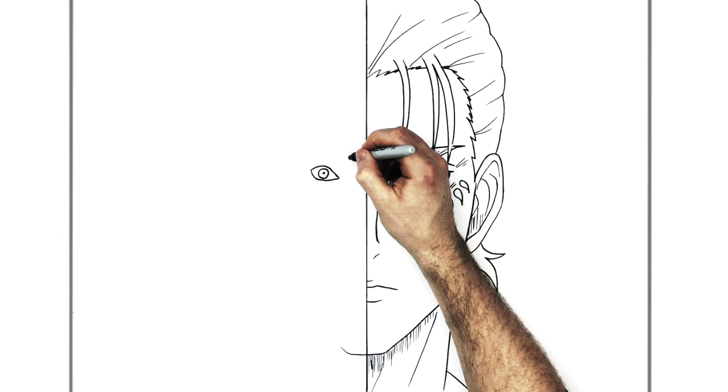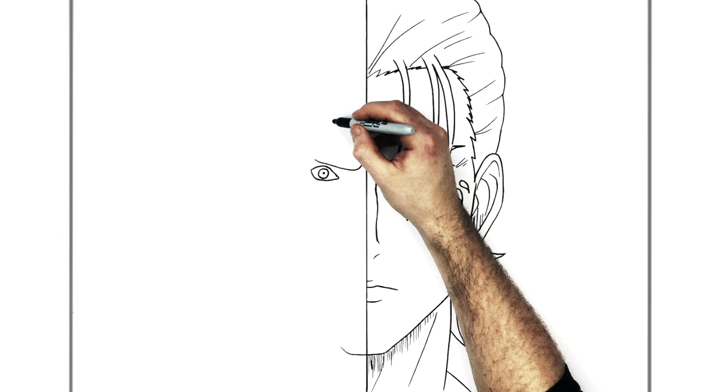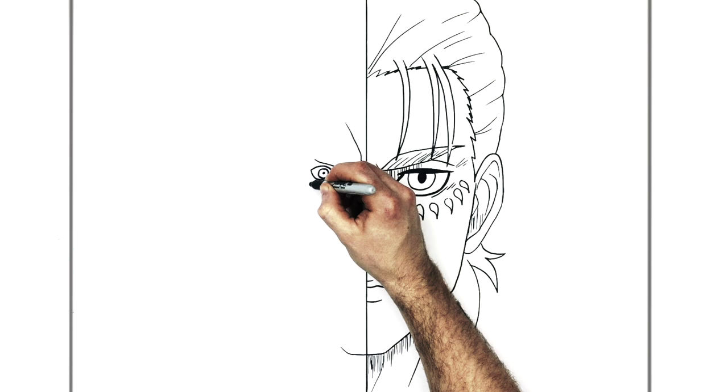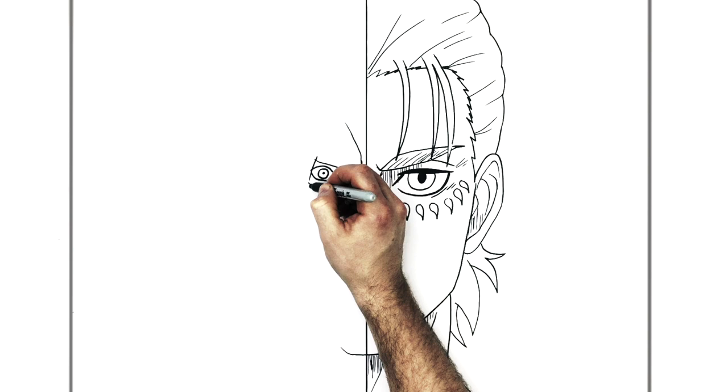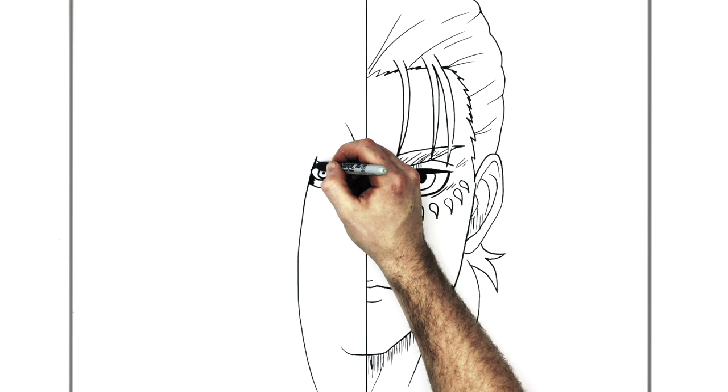The eyebrow — the frown line of the titan — curves this way and ticks off that way, going underneath the hair. His brow line goes off that way. Then he's got a dark shadowy section all around his eye, which meets hair coming down this way — a big long piece of hair curving all the way down, and it's dark black.